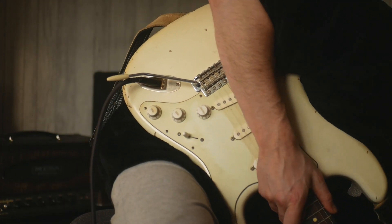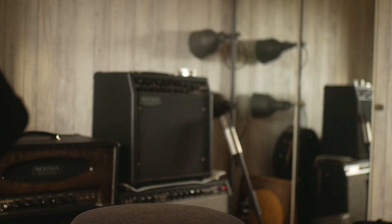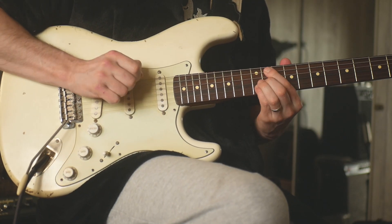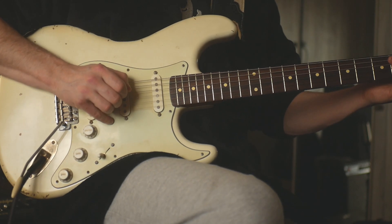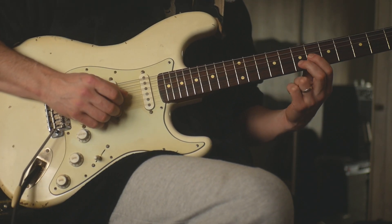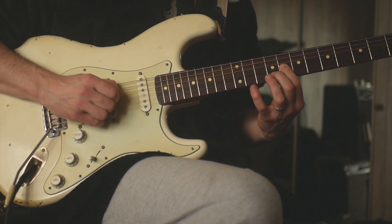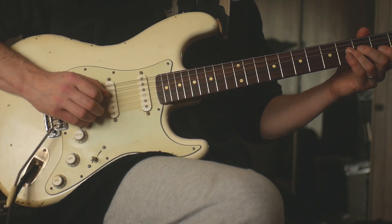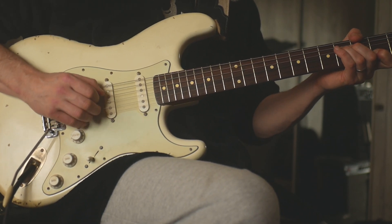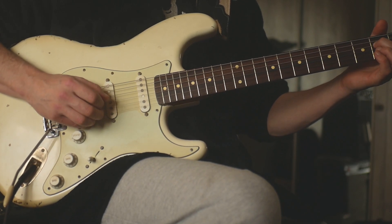So we go from the sixth, seven, eight, nine, and back down. And then we have the fourth and second here for a fifth, down to the second and open.